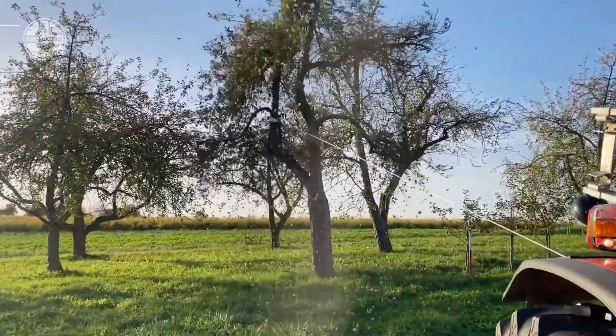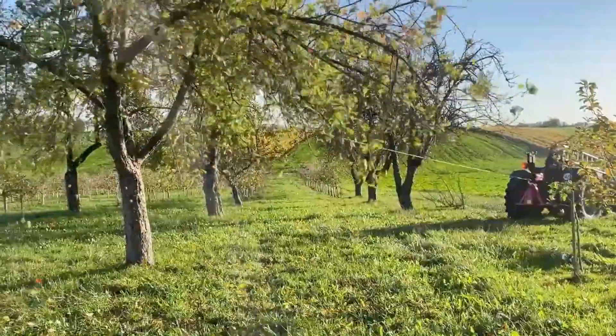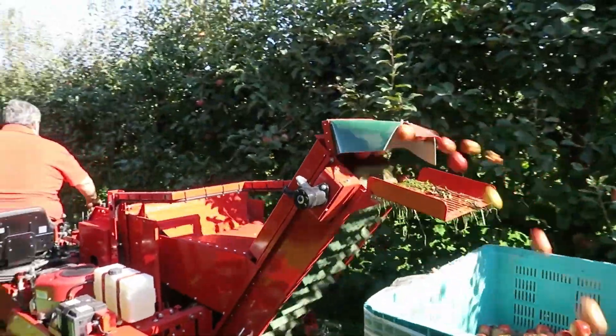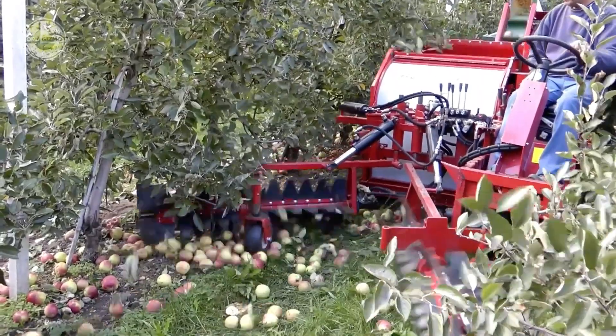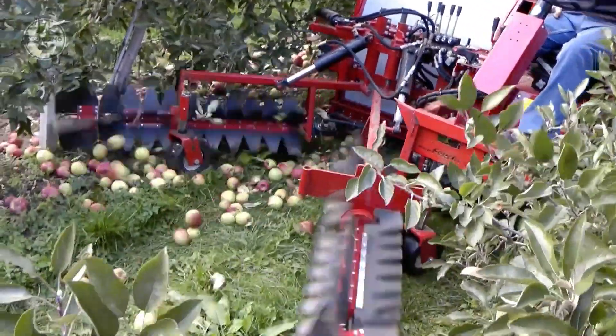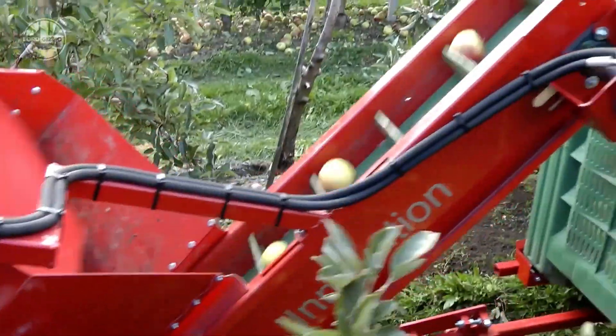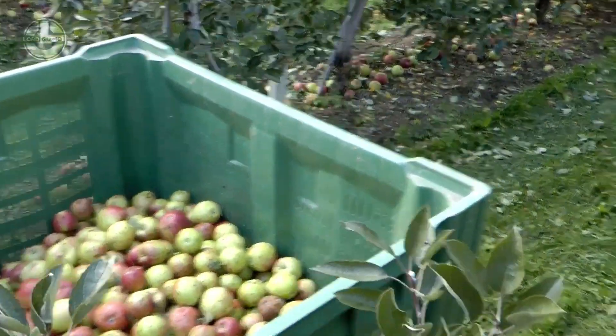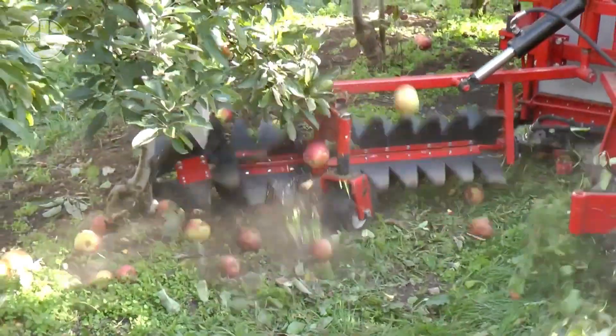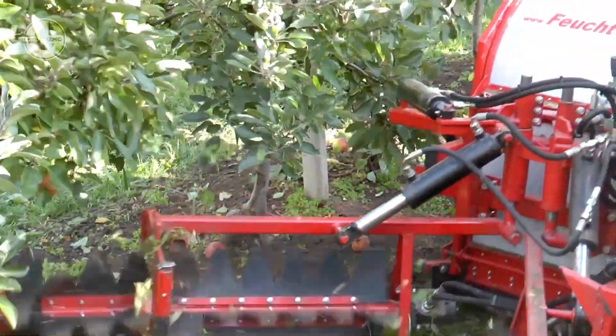The chopped fruit is then moved to a different container or bag for storage or transport. The OB-100A also has a variety of safety measures, such as a safety guard to keep employees away from the rotating blades and a sensor that will cause the machine to stop if it encounters any impediments in its path. It can help farmers harvest fruit more effectively and with less human effort.